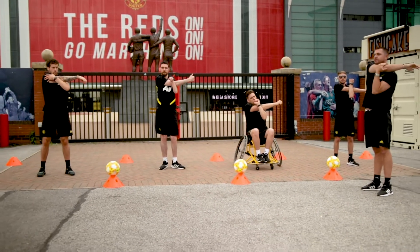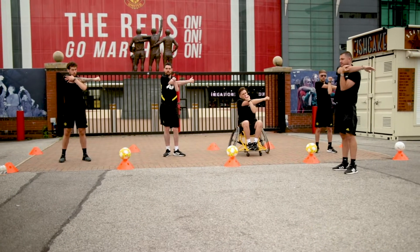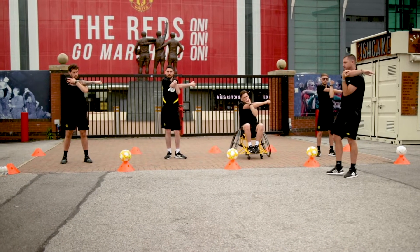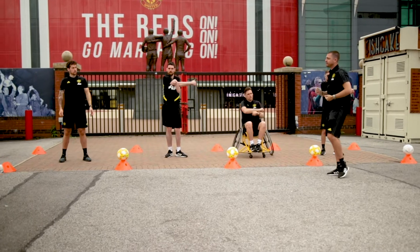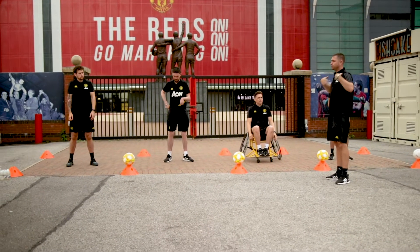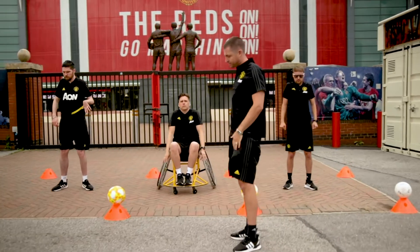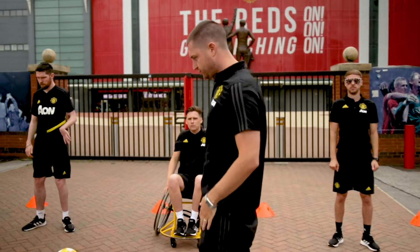We should be feeling it on our triceps. And stop there. Finally, we're going to move on to our shoulders — roll them backwards, and then when I say change, roll them forwards. About 10 seconds on each. Change.